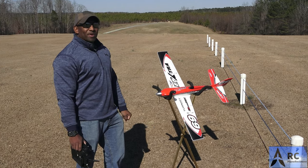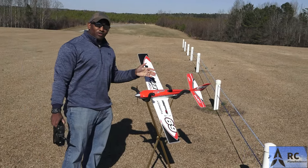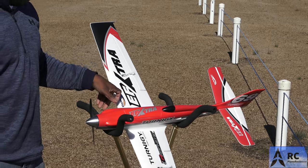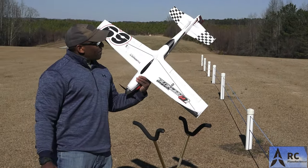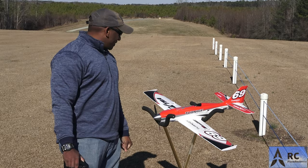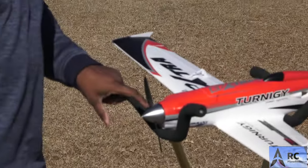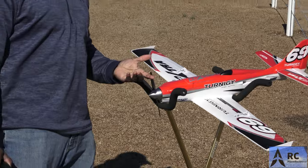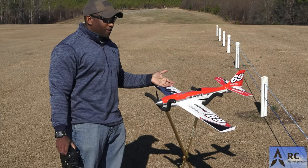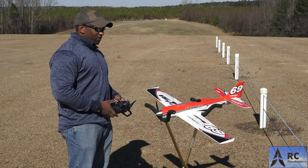It should be doing like a hundred, hundred ten miles an hour or more - that's what they say on the box, and it is every bit of that fast. It's plug and play, comes with the servos and everything. To assemble it takes absolutely no time - you put the tail section on, it snaps on, there are no screws, it snaps and locks. There are only two screws on the bottom. You put the clevises on and you go. That is an aluminum spinner - really nice additions to this for the price. I think they're like $169; this one was on sale and I picked it up for $139.